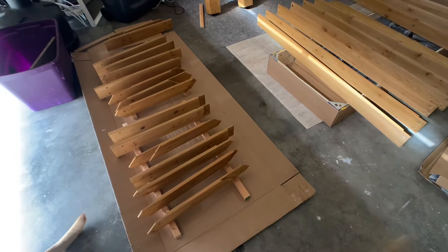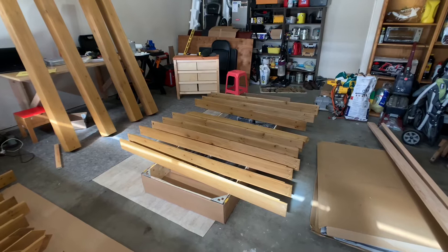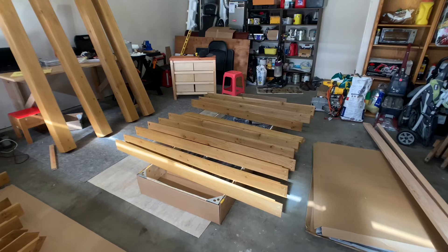Okay, so this is the second day. After the first coat of polyurethane, what I'm gonna do next is sand it down a little bit and then apply the second coat. The goal is to do four coats total, just to protect from the water. I want it to last. Here we go.